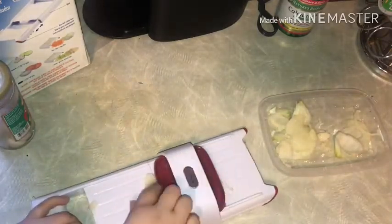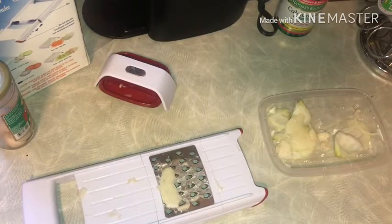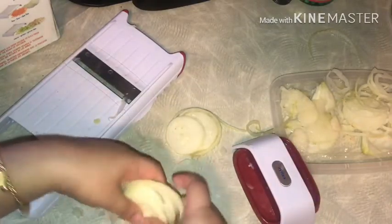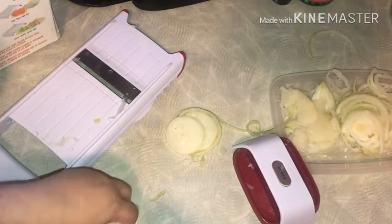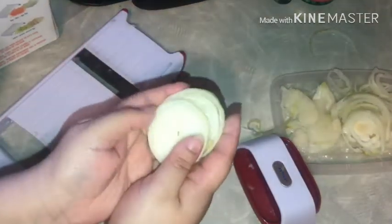I decided to give the onion one more try, and when I grated with my actual bare hands — that's when you see some results. But the instructions say to use the food holder and it doesn't work that way. So the conclusion is: my onion soup is going to taste great, but this works only with big things.